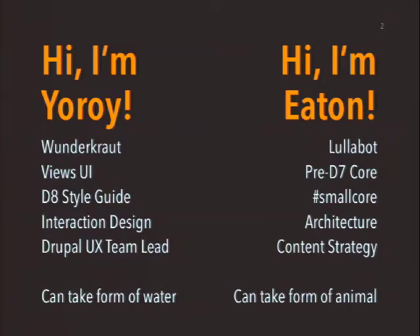I'm Roy. I'll introduce... the handheld microphone throws me off. I'm Roy. I work with Wundercrout. I work in Belgium and the Netherlands. I'm a Drupal UX designer. I contribute to Core.